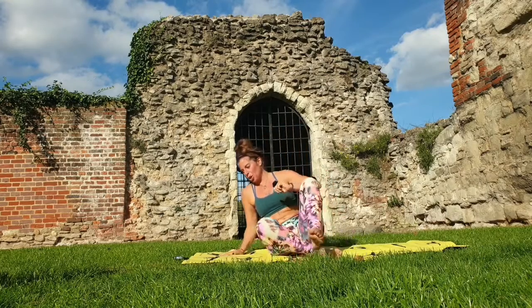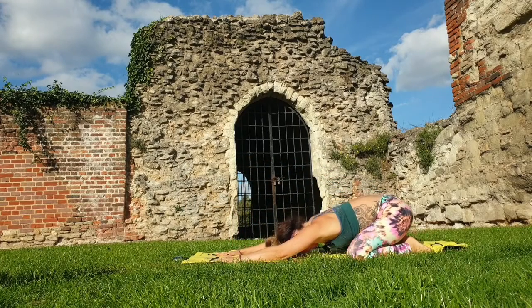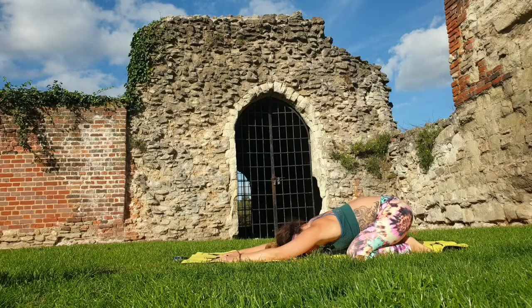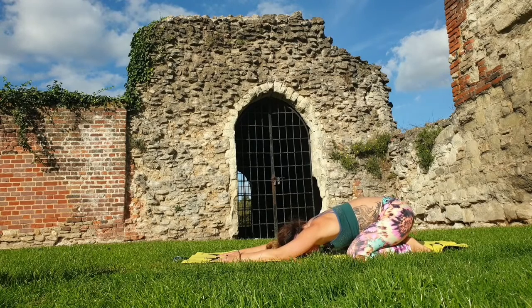Coming into child's pose — big toes together, knees nice and wide, reaching your hands forwards. Sit your hips back and take some nice slow long deep breaths in through the nose and out through the nose. As you breathe in, notice your ribcage expanding; as you exhale, allow the belly to come in. You're halfway through your challenge, so celebrate where you are — give yourself a little mental high five.